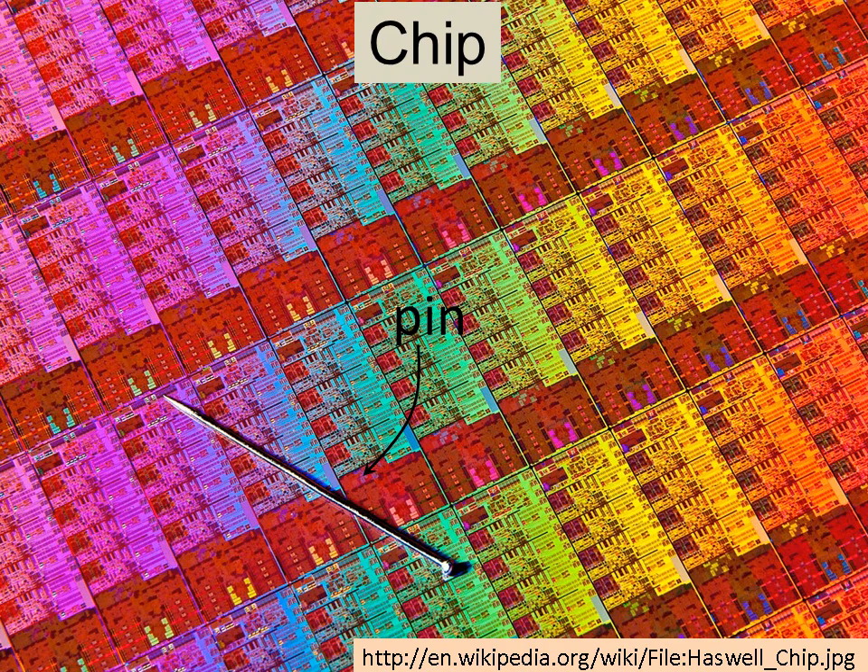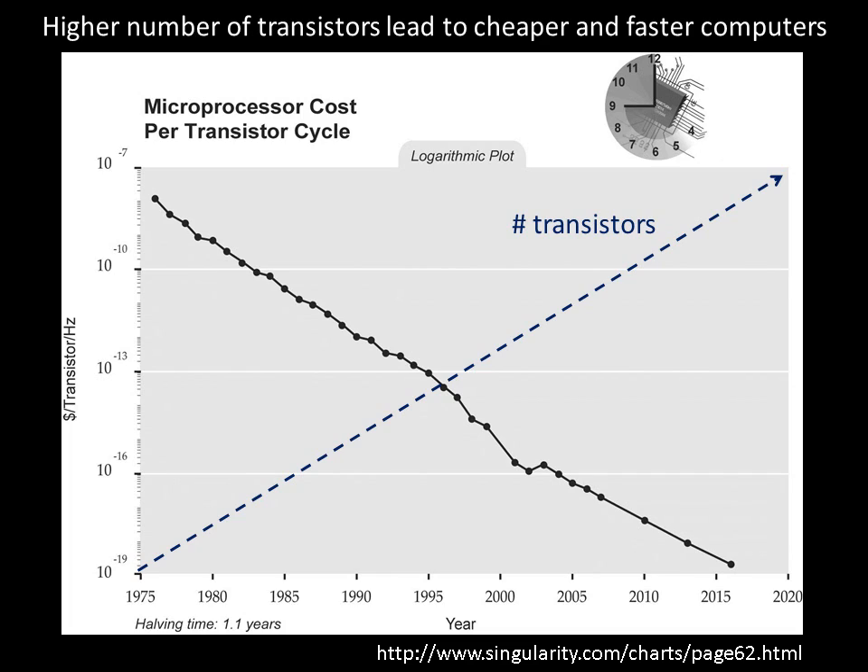Why is this important? Well, improving our computers is one reason. The computer industry struggles every year to incorporate a higher number of devices over the same chip area. The smallest functional device in a computer is the transistor. The more transistors we fit on a chip leads to more powerful and cheaper computers. We've seen this pattern for decades.